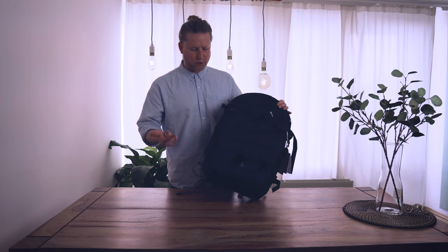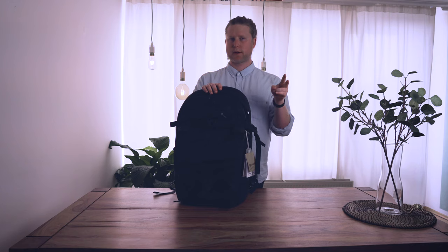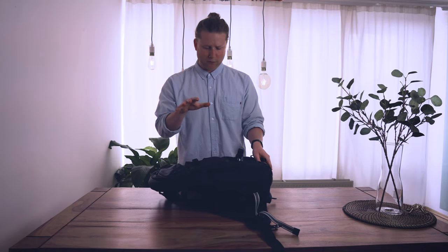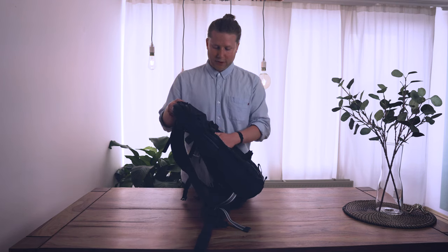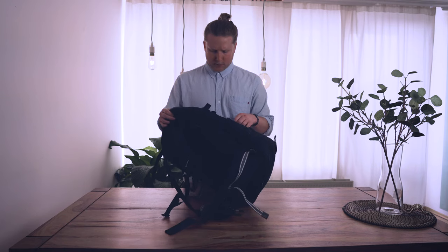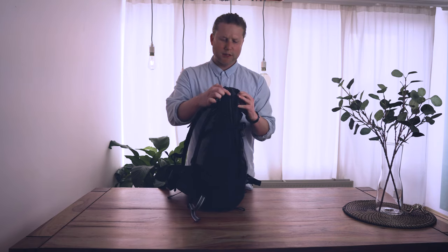This bag is more travel-oriented but also accommodates camera gear, whereas the backpacks I'll show in future videos are more camera-oriented. The exterior has a really tough material — I have no idea what kind it is, but it feels very solid and it's probably not going to rip on you. It has the same material all around, with water-resistant zippers.